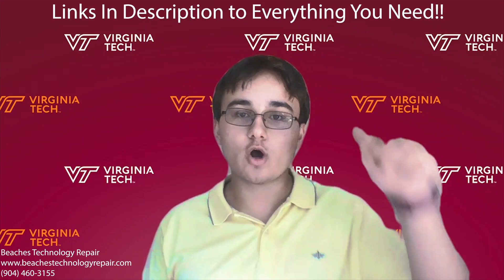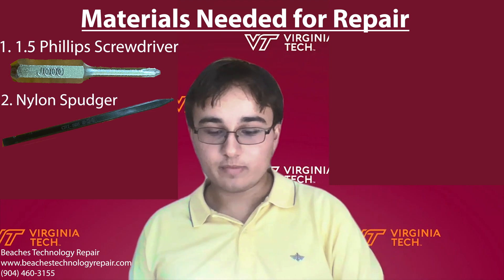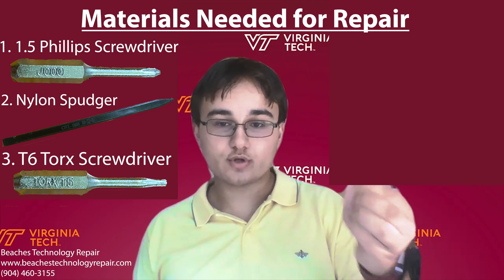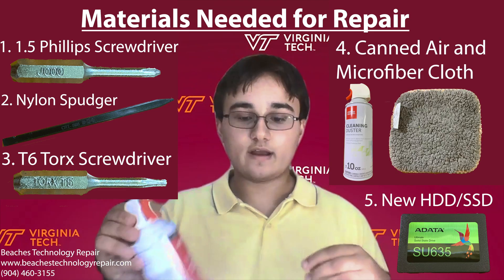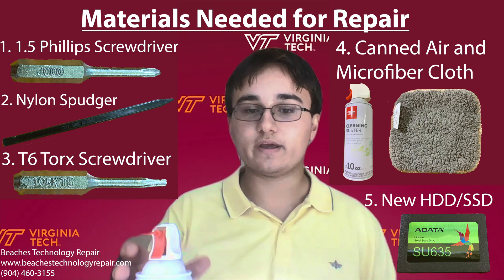I'm going to go through this step-by-step for you all and we'll put links in the description for all the items used throughout the repair, so make sure to check that out. The tools you'll need are a 1.5 Phillips screwdriver to remove the bottom case and hard drive retaining bracket screws, a nylon spudger to disconnect the battery, a T6 Torx screwdriver to remove the hard drive screws, and finally some canned air and a microfiber cloth to dust out the fans and improve the cooling system.